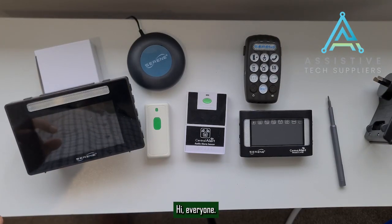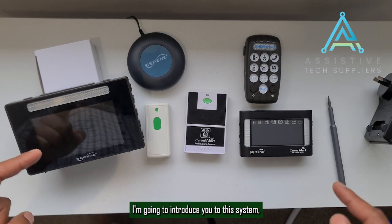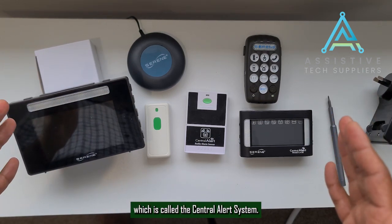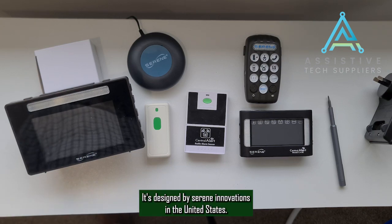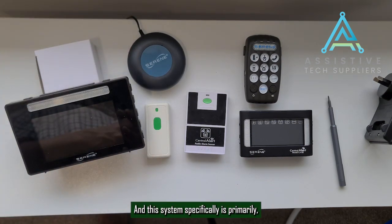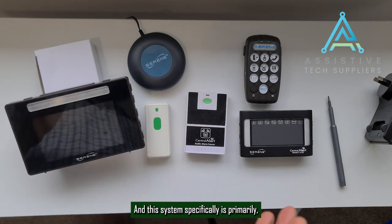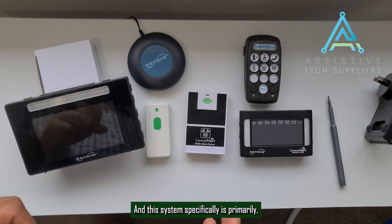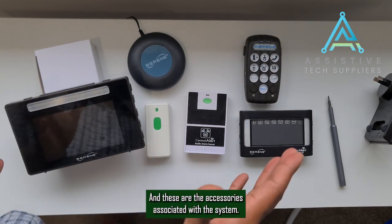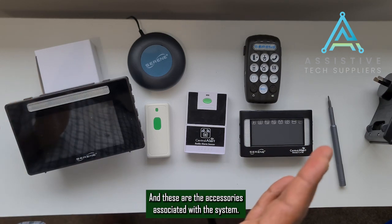Hi everyone. I'm going to introduce you to this system, which is called the Central Alert System. It's designed by Serene Innovations in the United States. This system is primarily built to help the deaf and blind. And these are the accessories associated with the system.